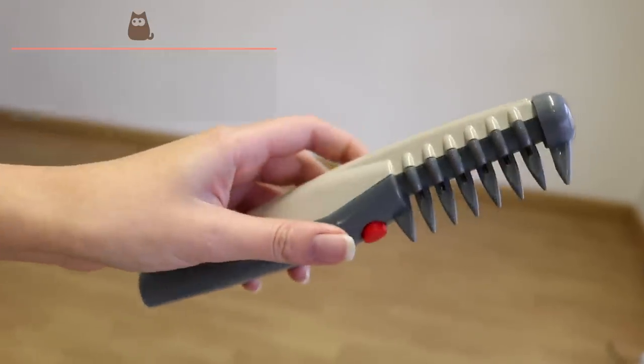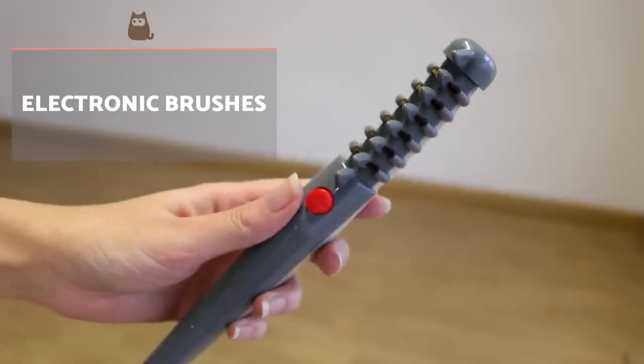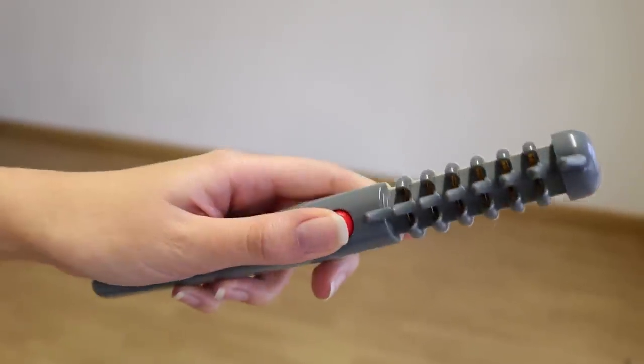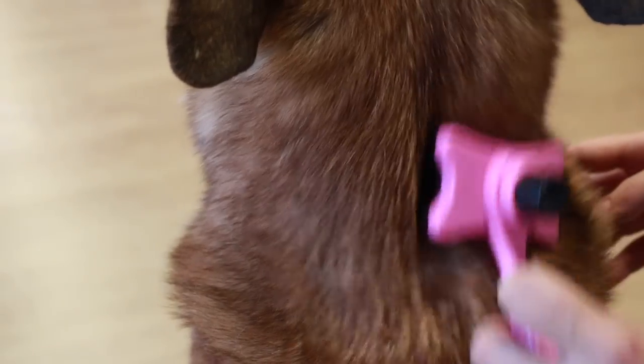In the dog grooming market, we can also find electric brushes that help us to undo tangles, comb the dog's hair and remove any dead hair which is collected. In general, this brush is recommended for dogs with medium and dense hair, for dogs with longer hair, or dogs with the tendency to generate knots easily.